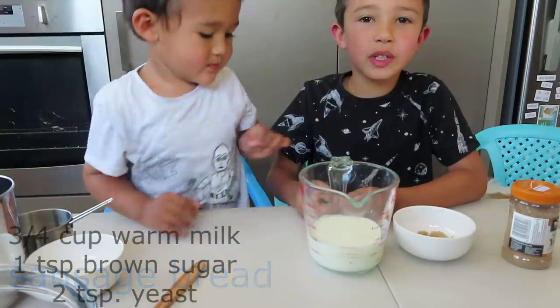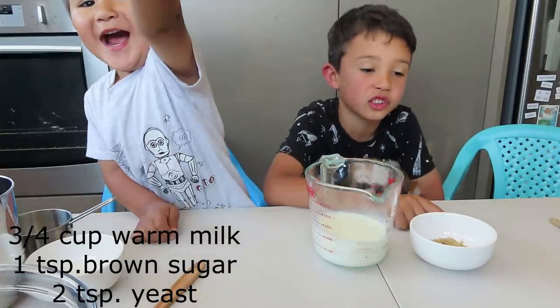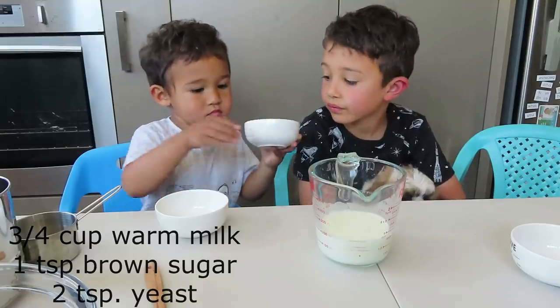We prepared a three-quarter cup of milk, one teaspoon of sugar, and three tablespoons of milk with one teaspoon of sugar.